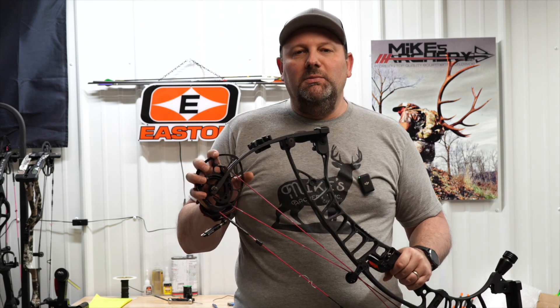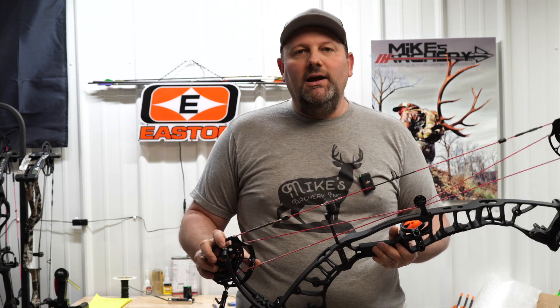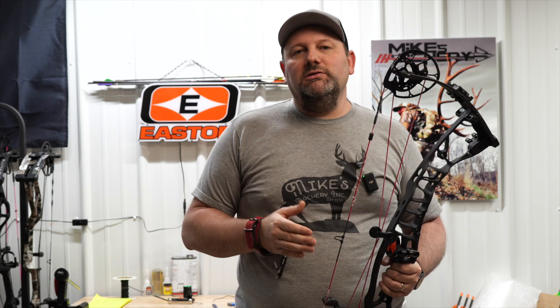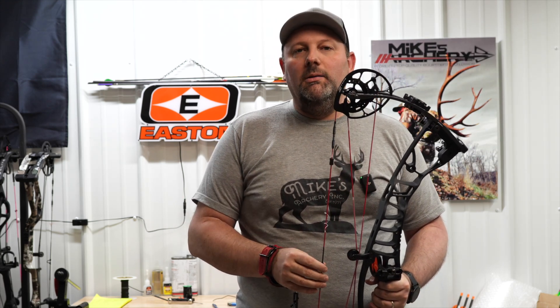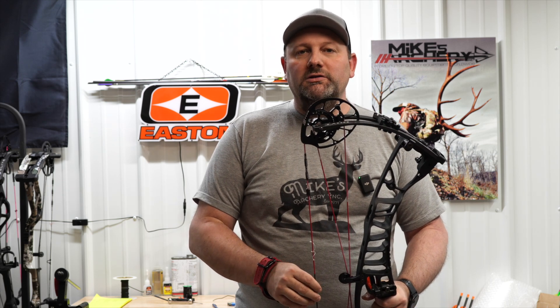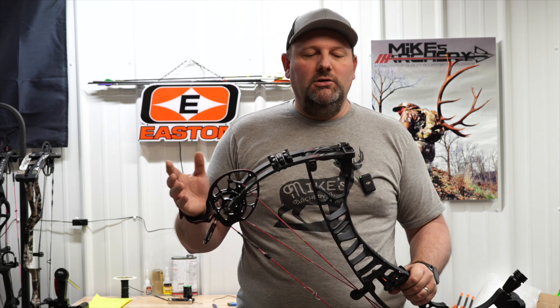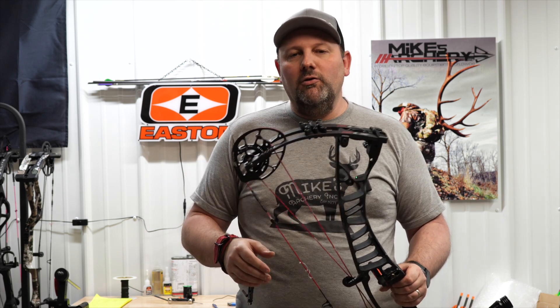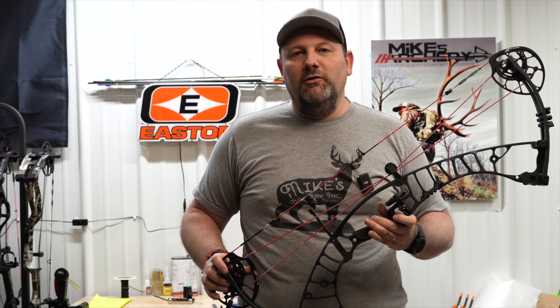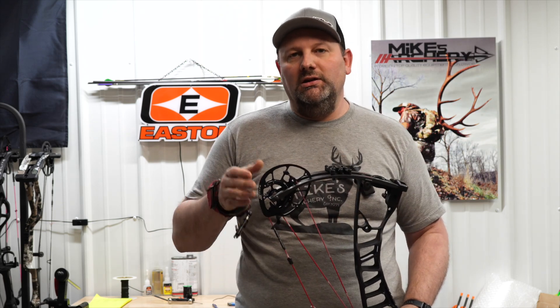If you're wanting to load up on Hoyt accessories, we've got everything available online at mikesarchery.com — stabilizers, quivers, go sticks, any Hoyt accessories, and logo wear. We'll ship them right out to you, and if you're in the area and looking for a new Hoyt Z1S, stop in at Mike's Archery and we'll get you set up with one.